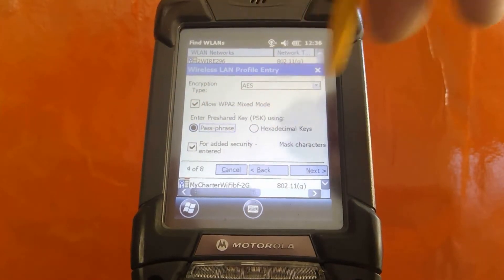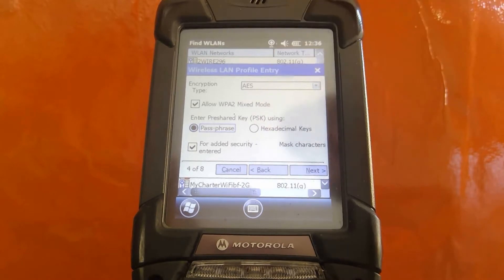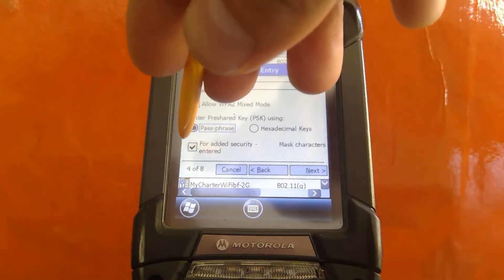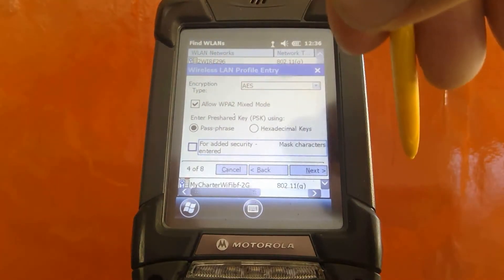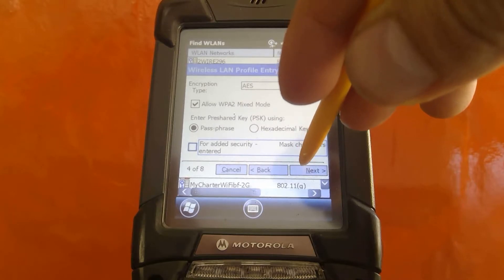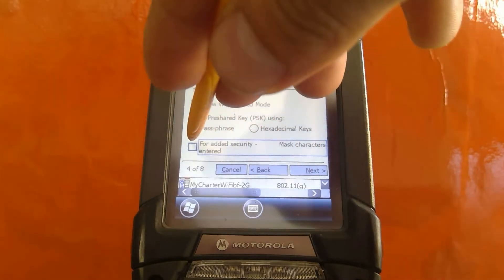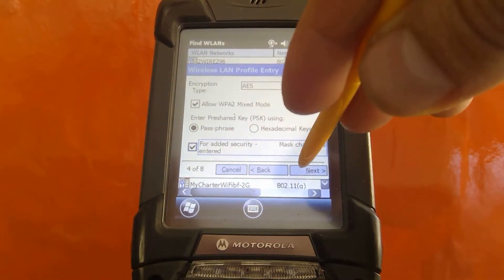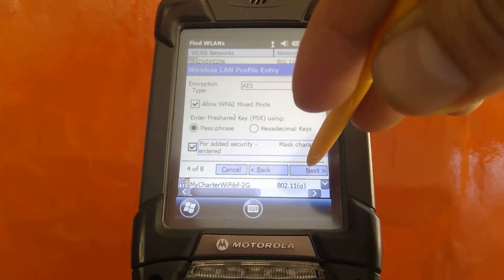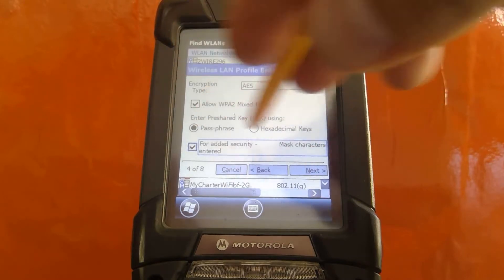Passphrase: if you do not have hexadecimal keys — and if you do not know what that is, that means you probably have a passphrase. Go ahead and uncheck the box for Added Security, Masked Characters Entered, so we can go ahead and see our password. But in your case, if you want to see what you're typing, go ahead and uncheck that box.